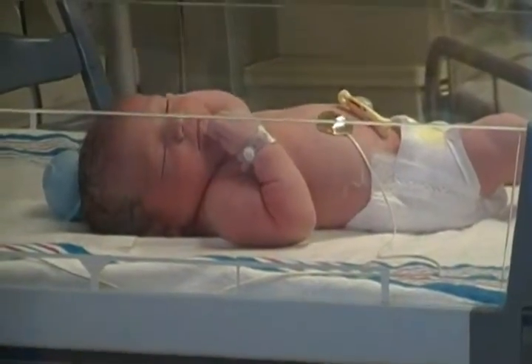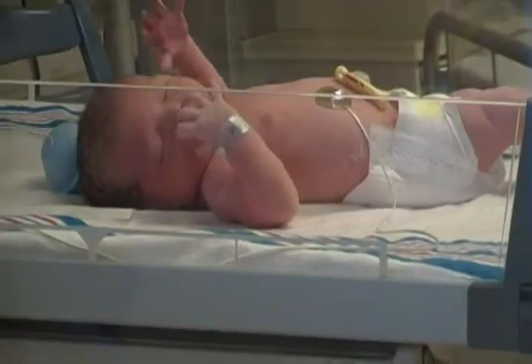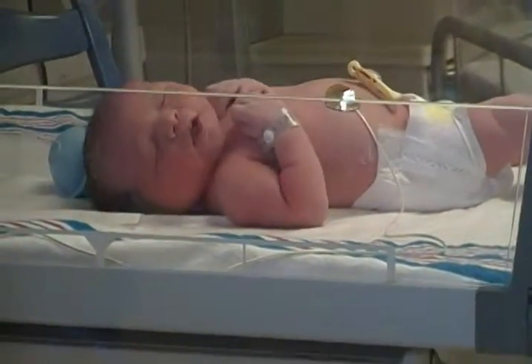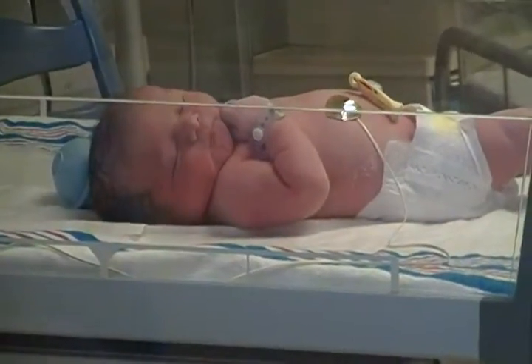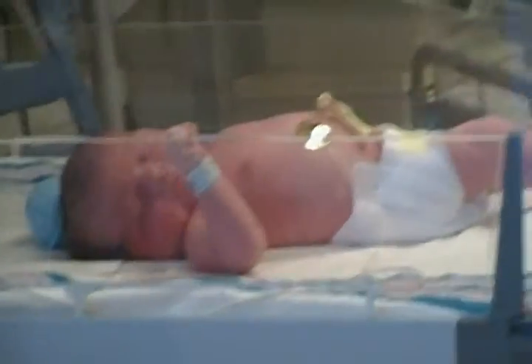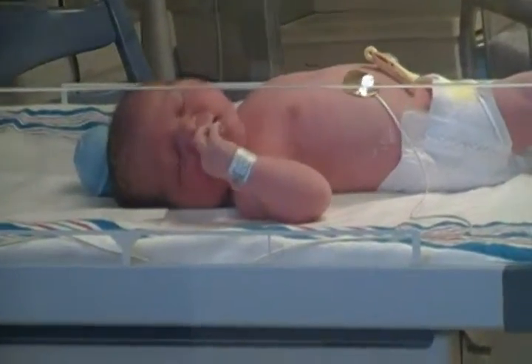How does this one come about? Where'd he go — walking way down there to send him back up here. I don't know, he probably had to explain to Kyle. Hey, we pushed the hook there, thank you.